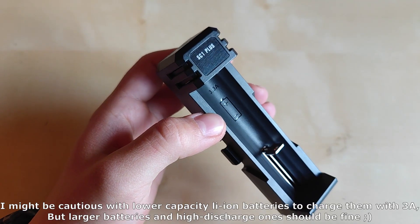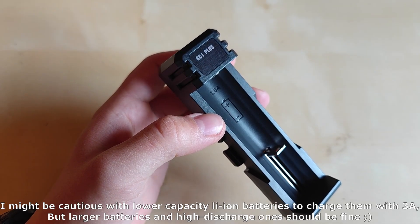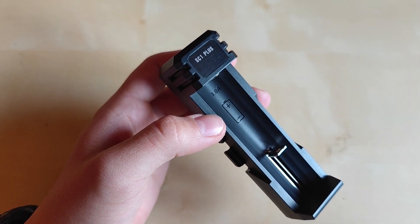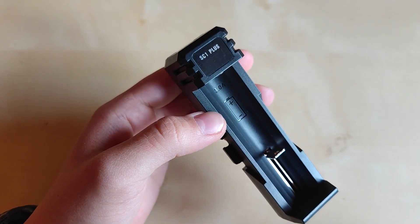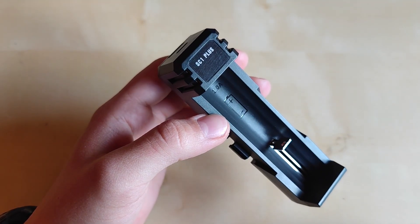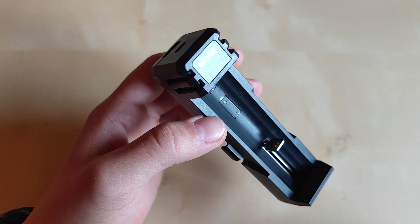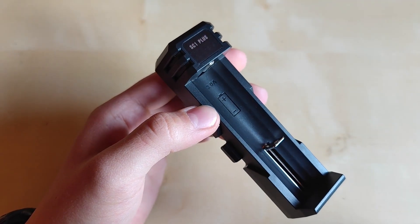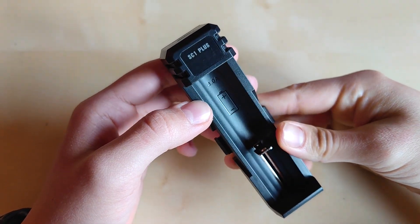I would be cautious with lower-capacity Li-ion batteries, as 3 amps may be a bit too high for them. The charger does not distinguish between different capacities, so keep in mind it's ideal for higher-capacity, higher-discharge-rate batteries. Apart from that, it's an excellent charger. If you're interested, especially at this budget price, check out the link under the video. This is a brand new charger and I can finally recommend it. If you have any questions, leave them in the comments, hit the like and subscribe buttons, and we'll see you in the next one!